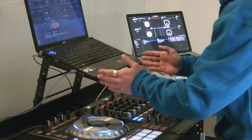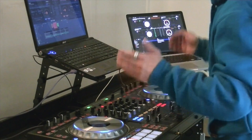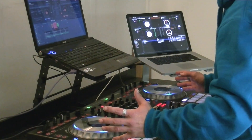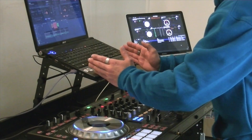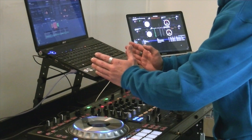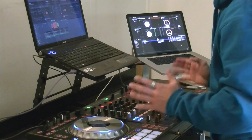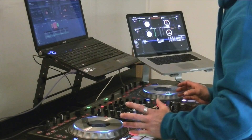That's Virtual DJ and Serato DJ all working through the SZ because of the two separate sound cards. The MIDI mapping isn't released yet for Virtual DJ, but the sound card off the SZ went an absolute treat.